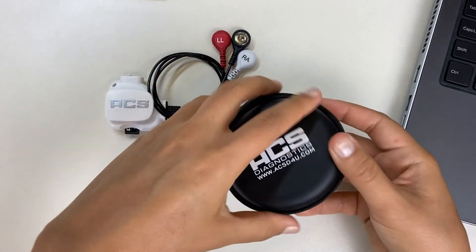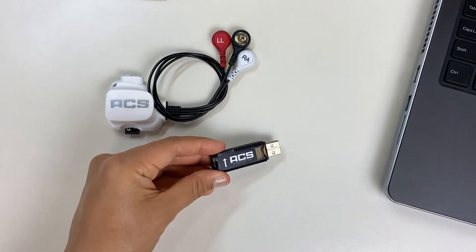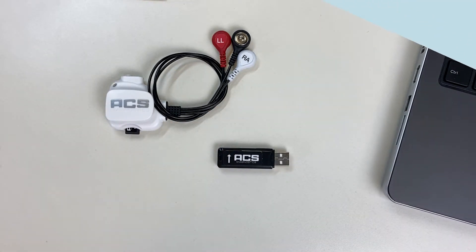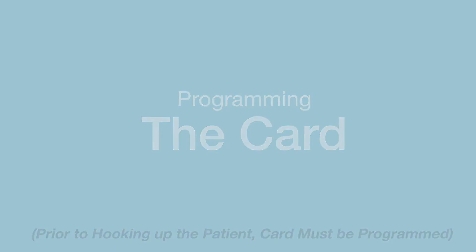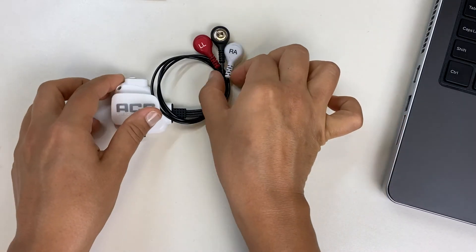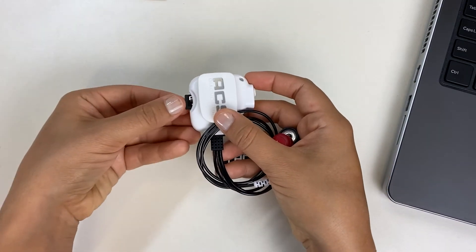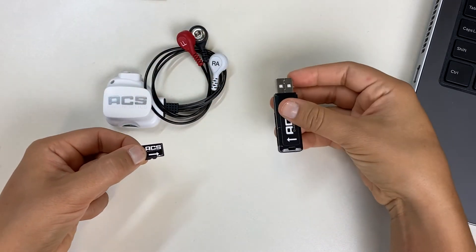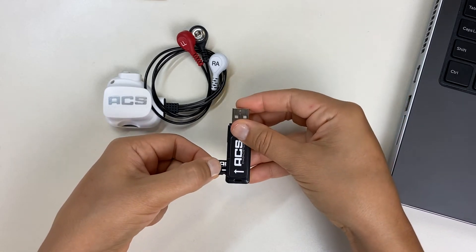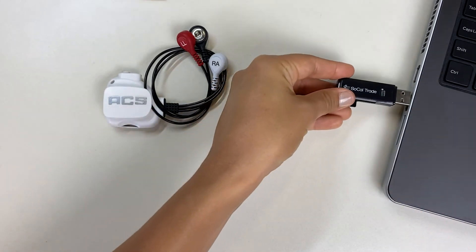First, find the USB flash card reader. Remove the memory card reader from the clip device that you intend to use. Insert the memory card into the USB card reader as indicated by the arrows. Now insert the USB card reader into an available USB port on your computer.